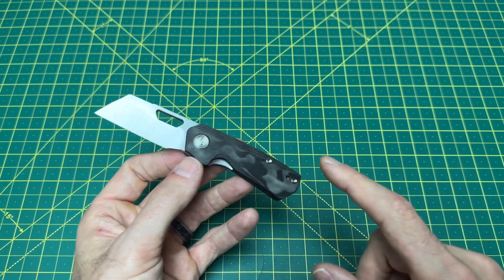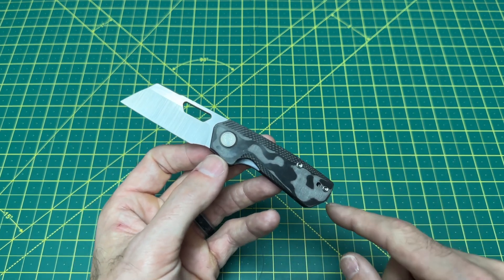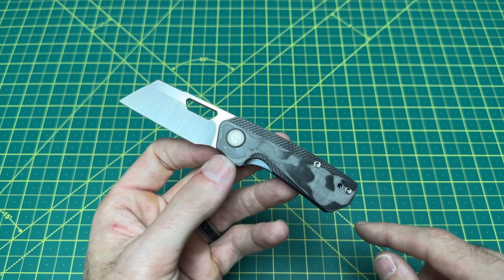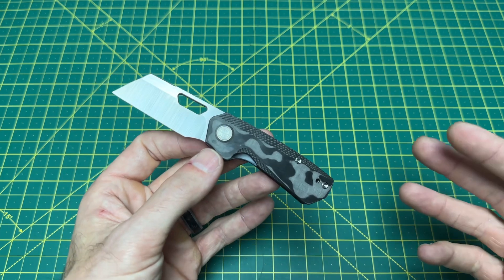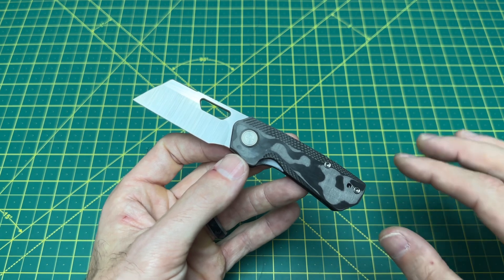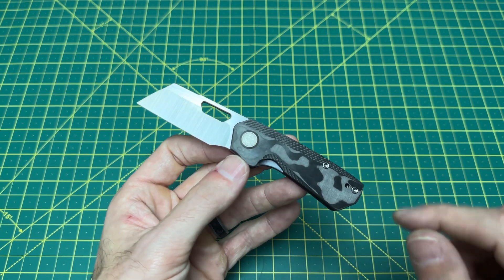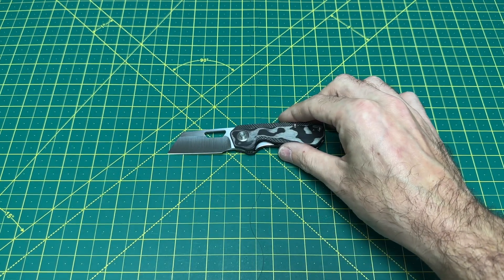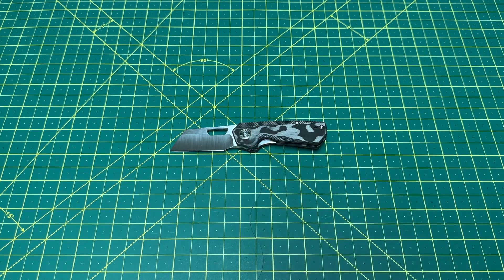It gets even better, because if you order from the link below for this version, you'll get 10% off by using the code WSW10. That's going to knock it down $17.50, so it gets even better. Around that price point, I have no problem whatsoever for this knife. It's actually a hell of a little knife — it's pretty stinking awesome.